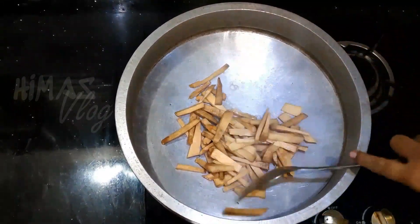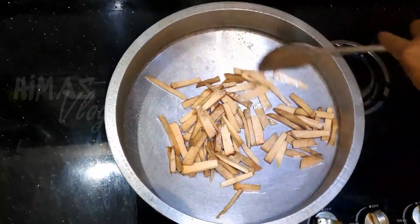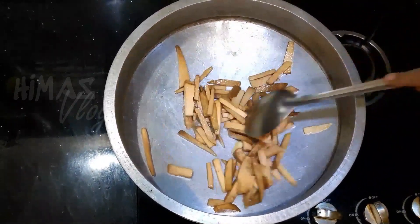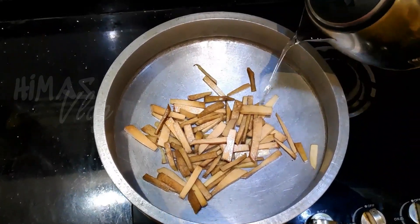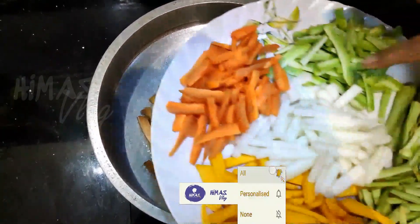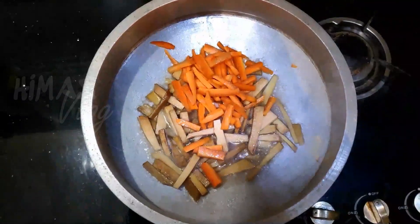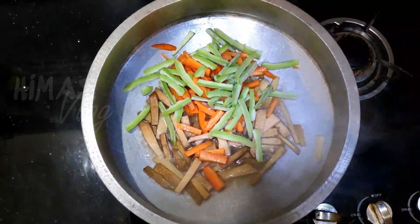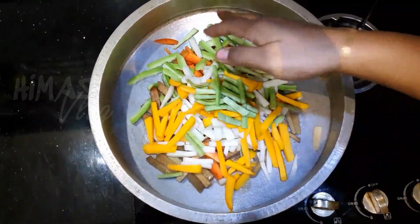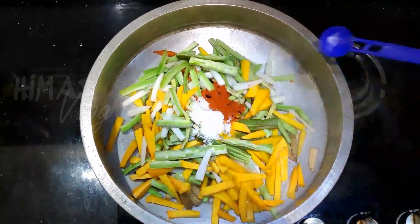Here we are going to show you one gift. The padang is green. The pin is medium size. 1 teaspoon of manja.